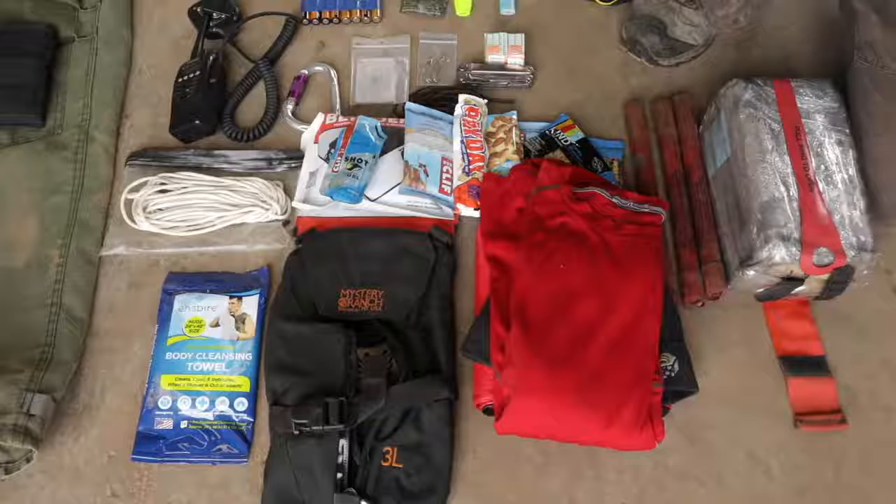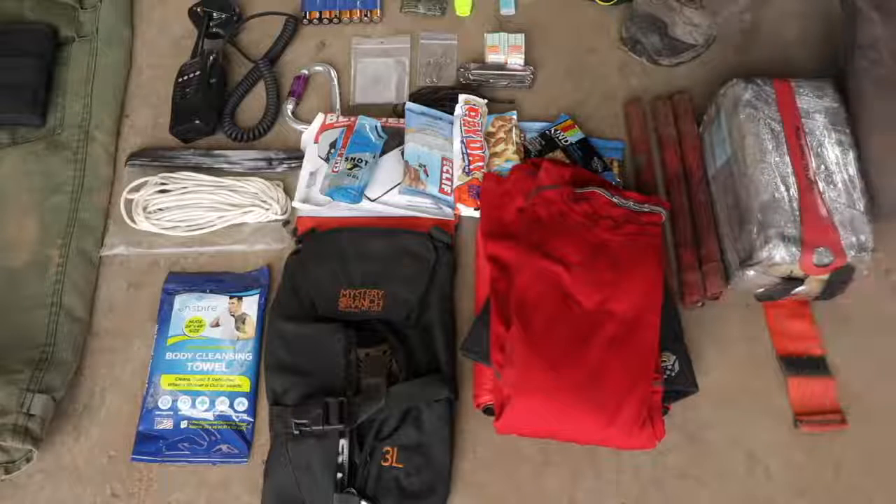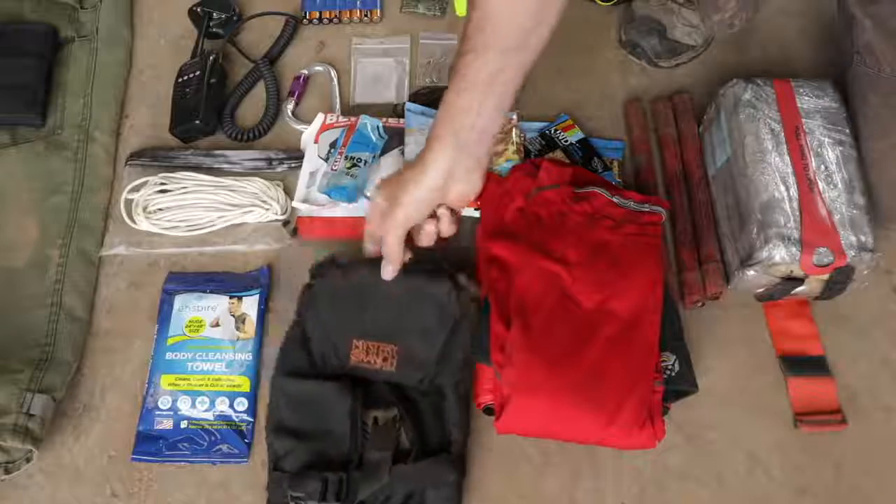This is not the scratchy wool of the old days your granddad wore. This new stuff from Smartwool, Icebreaker, and several other companies is incredible.